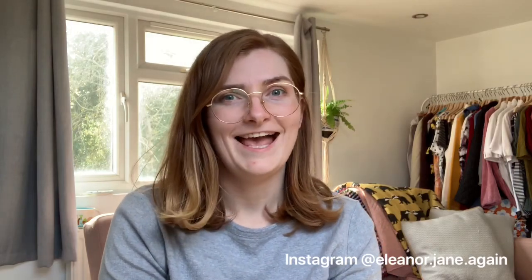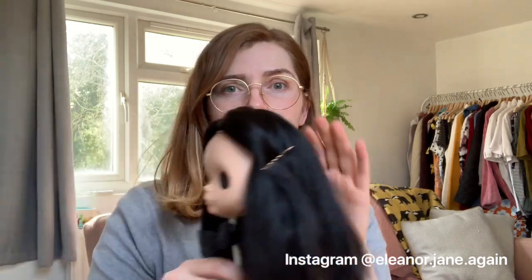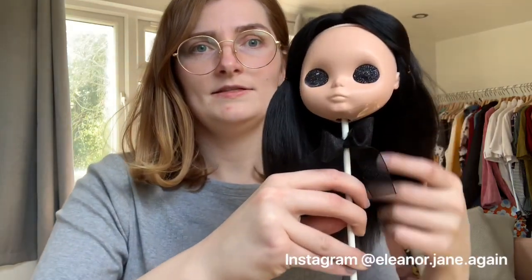Hi, I'm Eleanor, eleanor.jane.again on Instagram. I'm going to show you how to do a re-root today, and the one I'm going to show you is this black centre part.